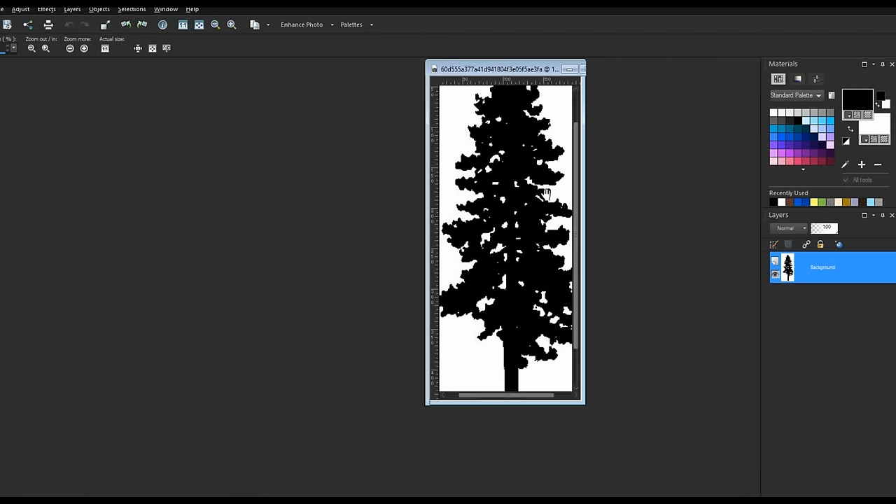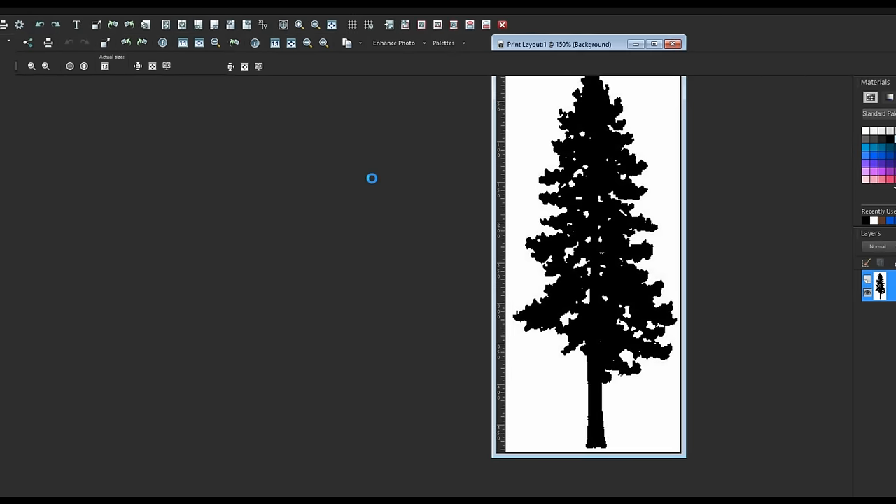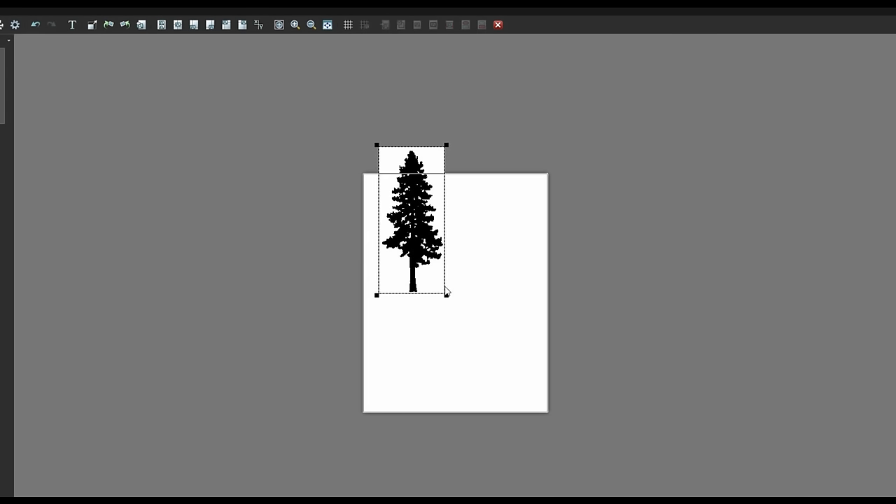Use whatever photo editing software you have. Sometimes you can clean it up a little bit. Make sure there are no big spots that you can't cut with the blade, but I just go to my print settings and zoom out.